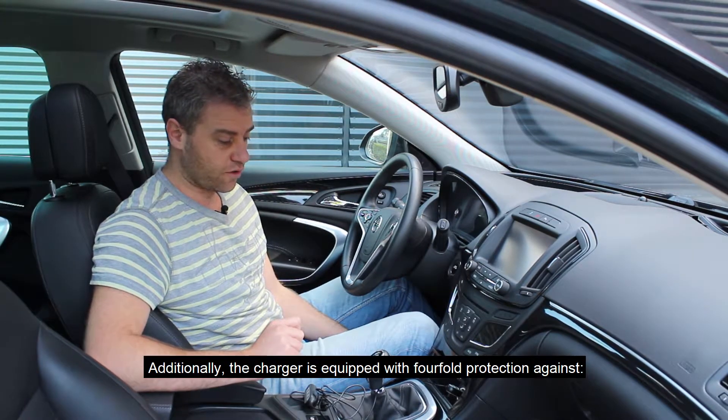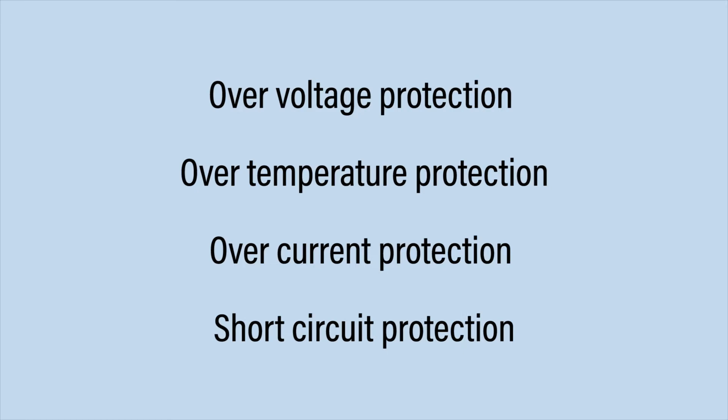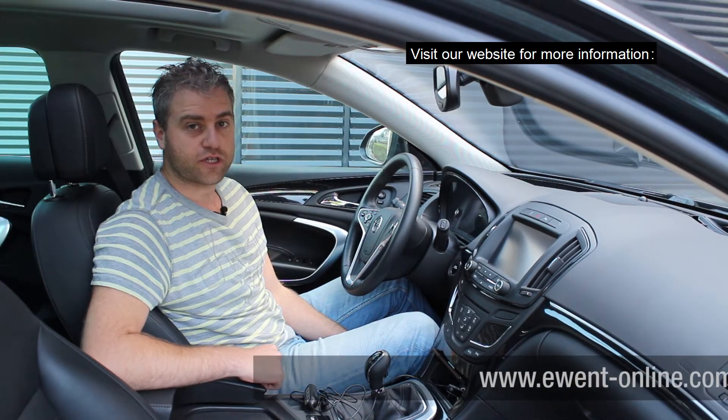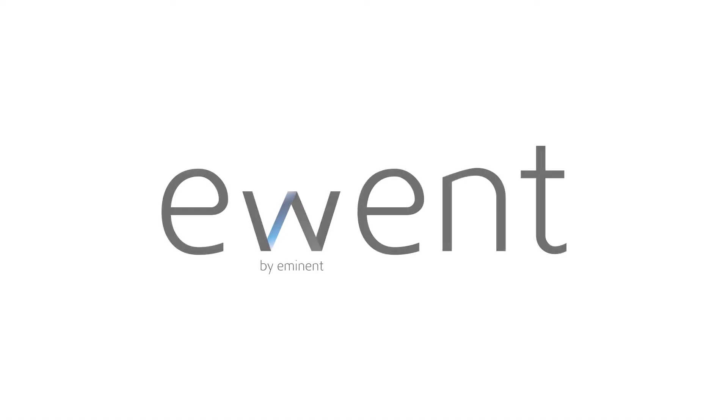There is also 4-fold protection — against overheating, high temperature, overcurrent, and short circuit. For more information about this product, check the website at www.event-online.com.